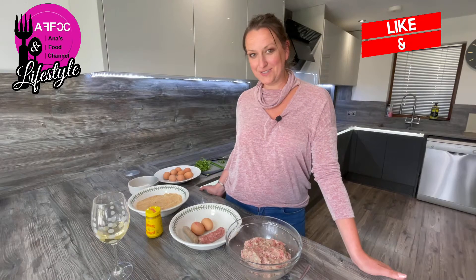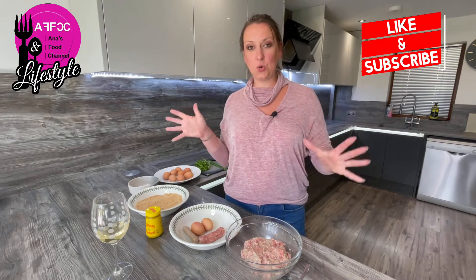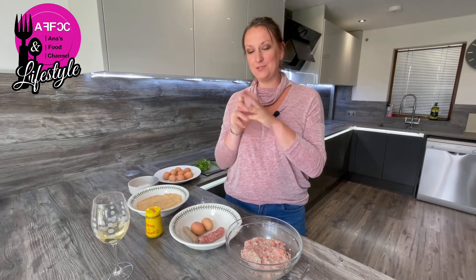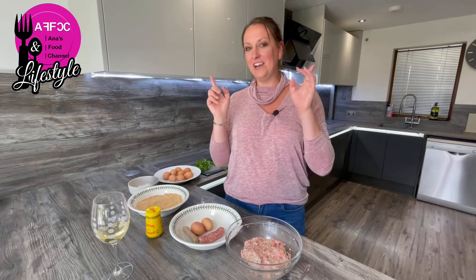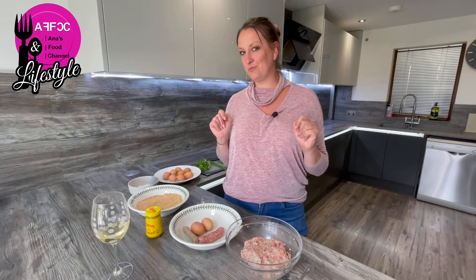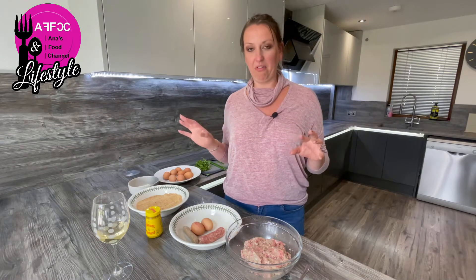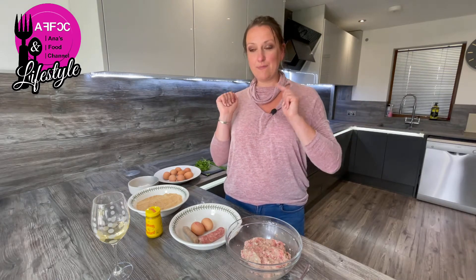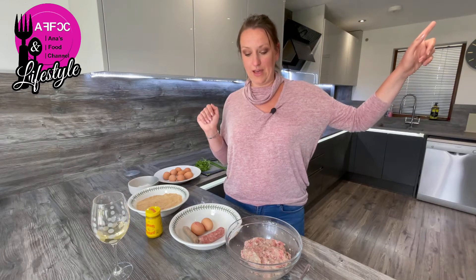Hi guys, welcome back to the channel. Today we're going to make some scotch eggs. We went shopping in the supermarket and I saw some scotch eggs on the shelf. I was really not impressed, purely because of the amount of rubbish that goes in them. So I thought, let's make our own, because apparently it's meant to be really easy. The baby's asleep for a nap so I'm going to try to make this very quick.